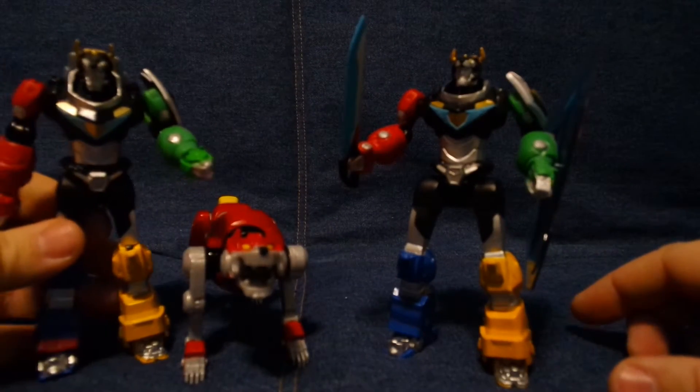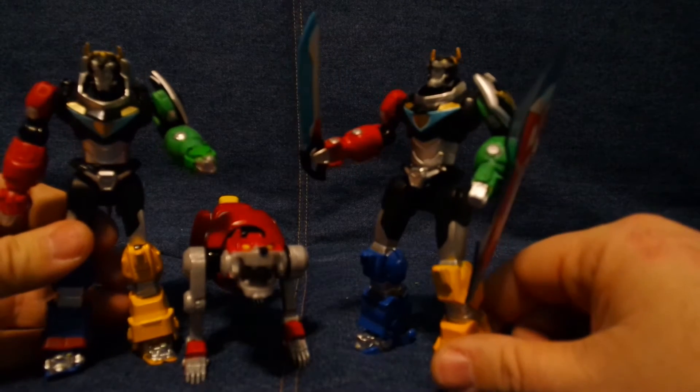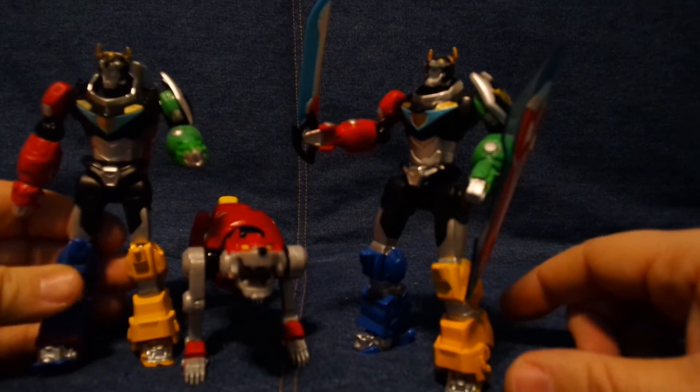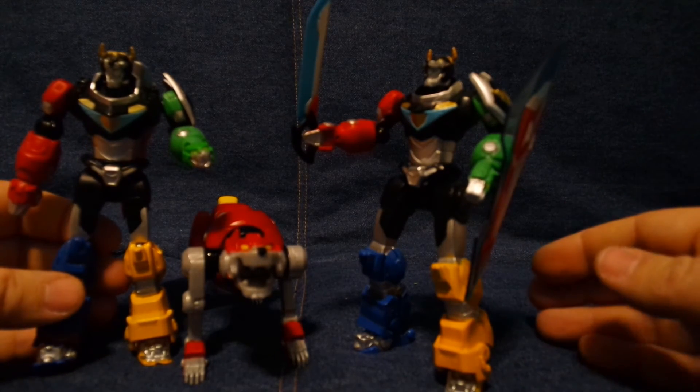This is Drew Benner from BenSpark.com. You can find me on Instagram as BenSpark, Twitter as BenSpark, Facebook.com slash I'm Not a Famous Blogger. You can always find me here because I make videos every day. Thanks for watching.